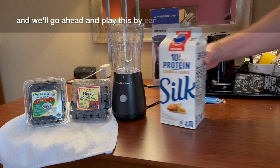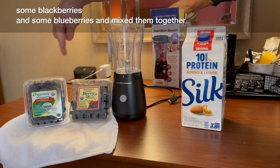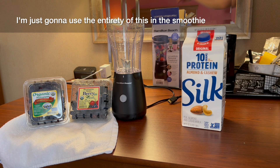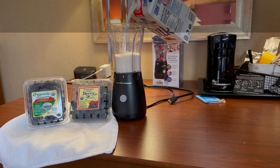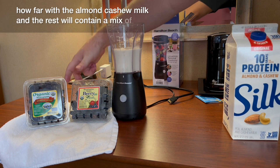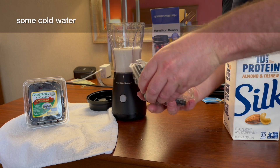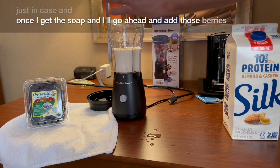We'll go ahead and place this by here as well. I've already taken some blackberries and some blueberries and mixed them together. In this container we've got a mix of blackberries and blueberries and I'm just going to use the entirety of this in the smoothie. Half full with the almond cashew milk and the rest will contain a mix of black and blueberries. This container already has them mixed as I said, and I've rinsed them with some cold water just in case, and once I get this open I'll go ahead and add those berries in here.